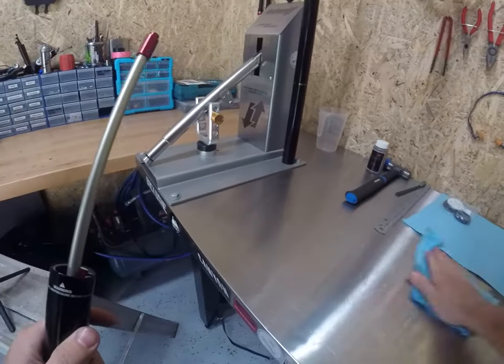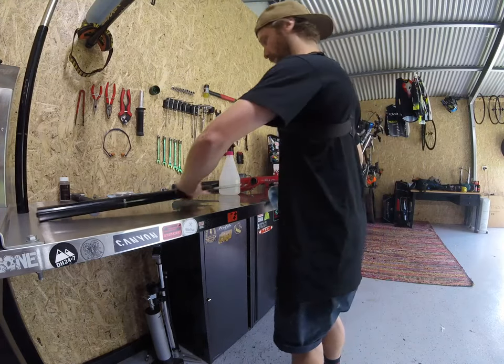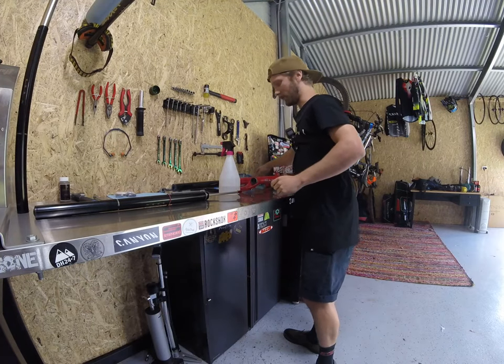Always keep your workbench clean too. Spray isopropyl, wipe that down. That blue towel is pretty much done now but we'll save it for later when we're cleaning up the outside of the fork.